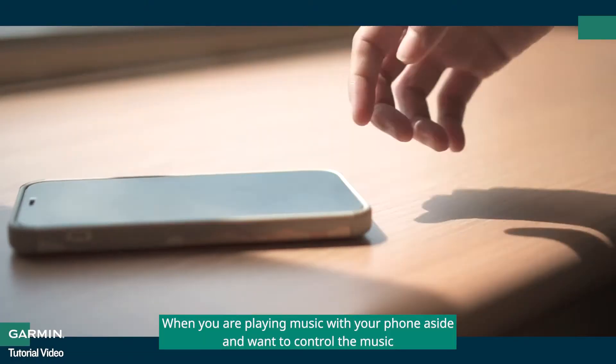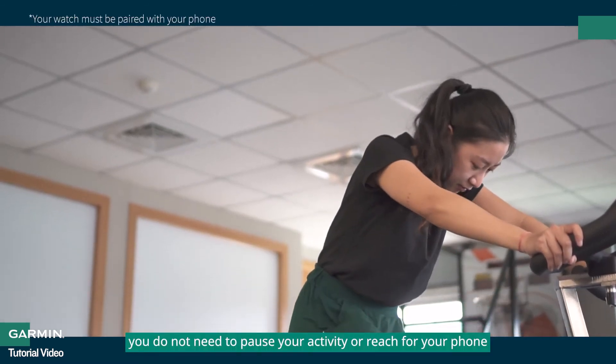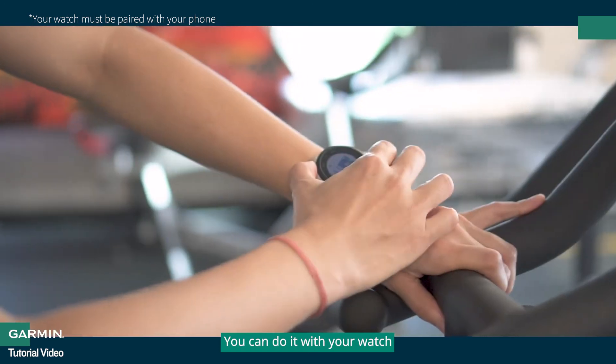When you are playing music with your phone aside and want to control the music, you do not need to pause your activity or reach for your phone. You can do it with your watch.